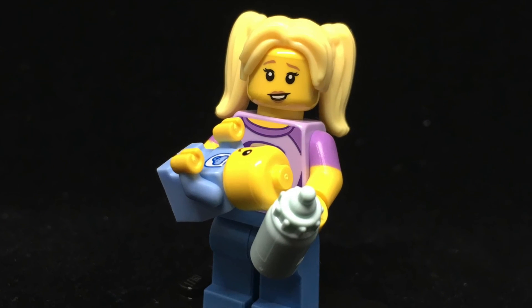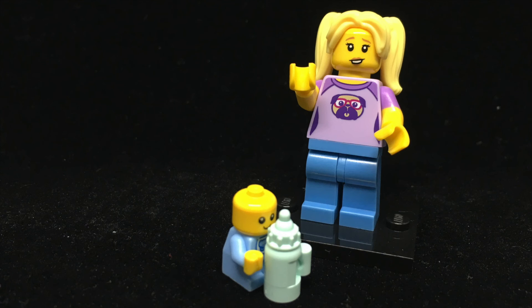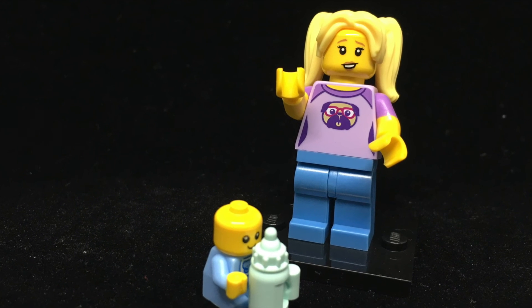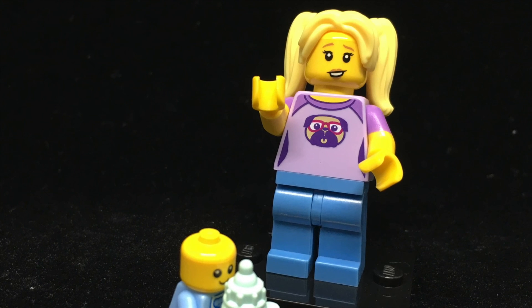Rounding out series 16 is the Babysitter. That baby piece has only been available in a couple of sets, and like a real baby, I find its proportions oddly unsettling — but I'm sure a lot of people will love it. The baby piece will probably overshadow the rest of this figure for most people, but let's take a minute to appreciate that pug t-shirt. This could have easily just been a flat color, but that design is fantastic.